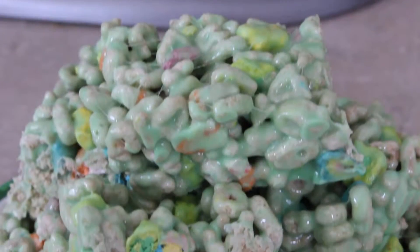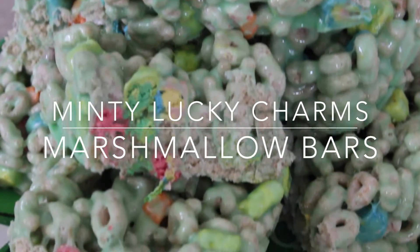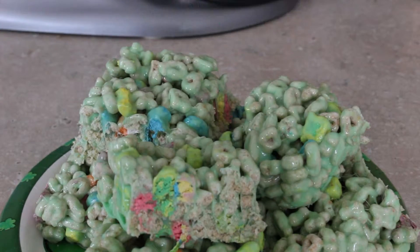Hey everyone, today I want to show you how to make some minty Lucky Charms marshmallow bars, similar to Rice Krispie Treats but tailored for St. Patrick's Day.